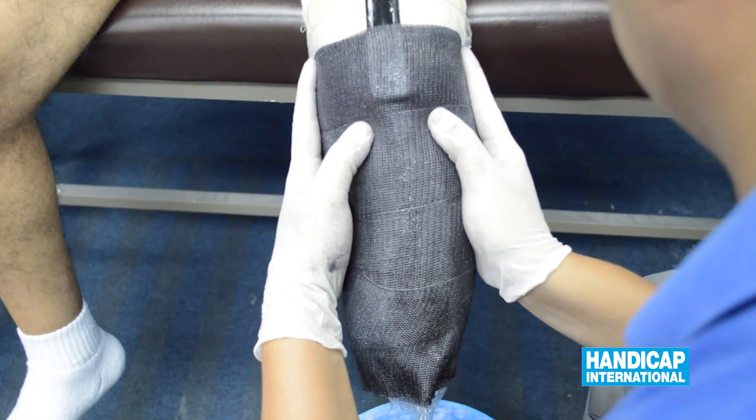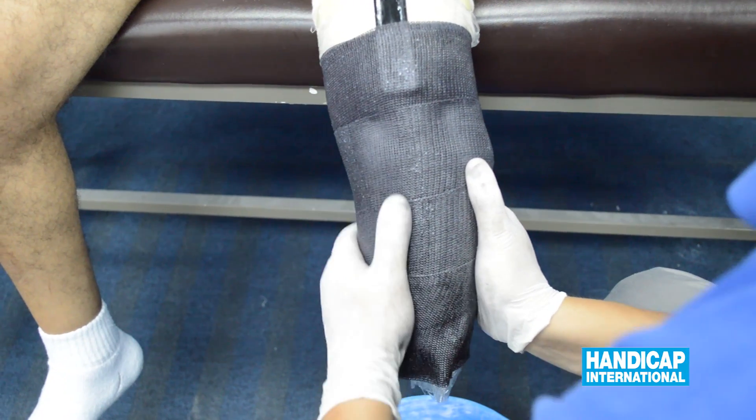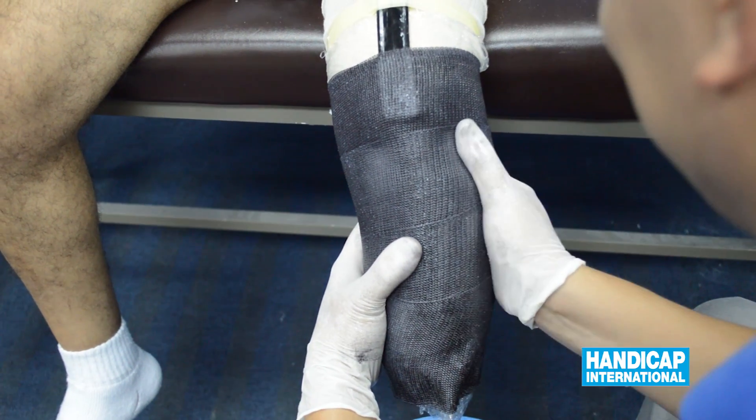Form the socket and apply pressure to the patellar tendon, the medial and lateral side of the tibia, and form a triangular shaped socket to avoid rotation.